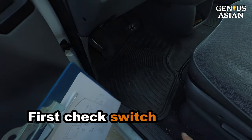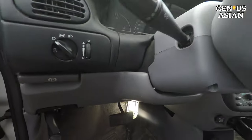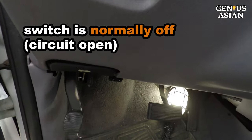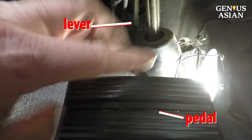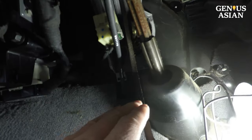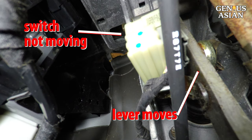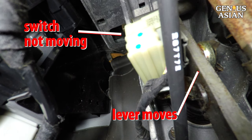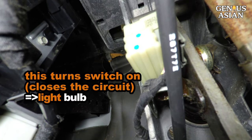First we check the switch. The brake switch is very close to the brake underneath the steering. The switch is normally off, which means the circuit is open. When I press the brake pedal, this lever that connects to the pedal is then moved towards the floor. But the switch is not moving, thus the lever and the switch are no longer touching. This turns the switch on, closes the circuit, thus lighting the bulb.